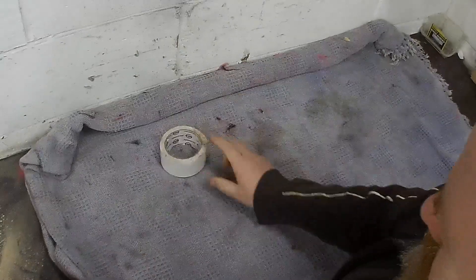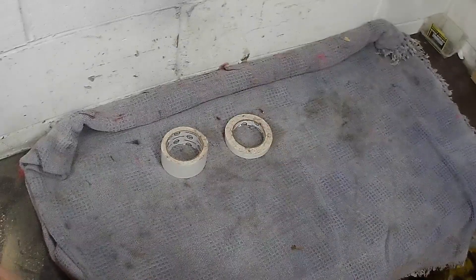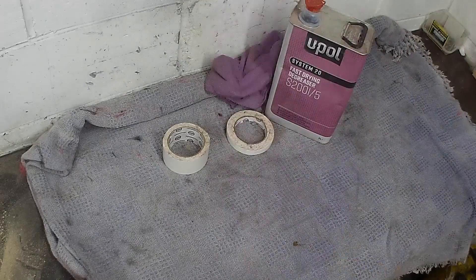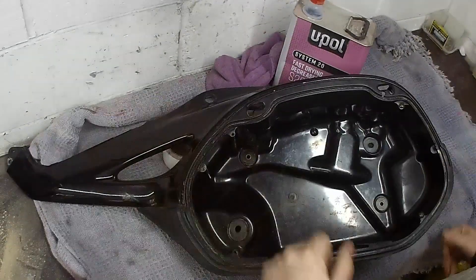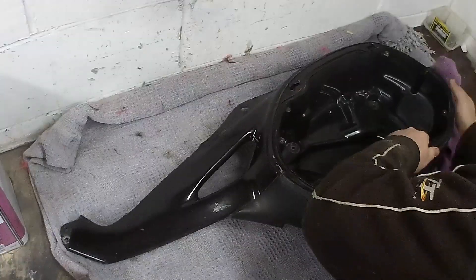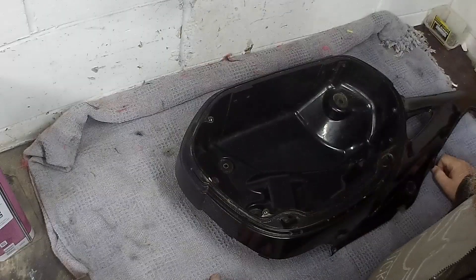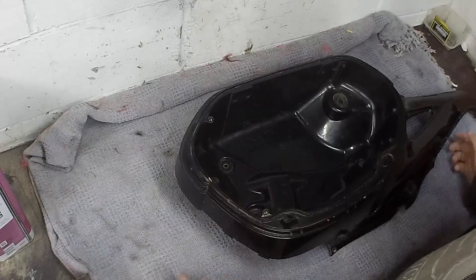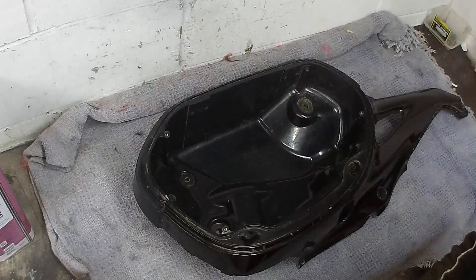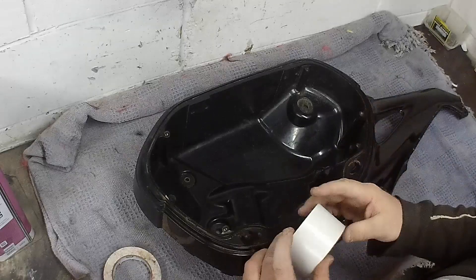Things you need: tape, different tape, stuff, rags. So that's all wiped down with degreaser-y stuff, just to get the tape to stick ready. It's a bit dusty here but the tape is so sticky it's going to stick to anything anyway. So I'm using carpet tape. Hashtag not sponsored.